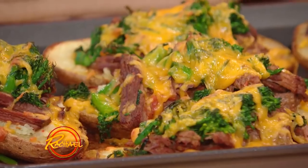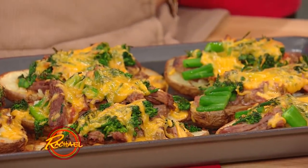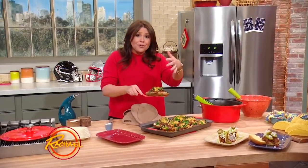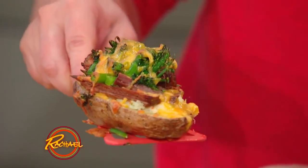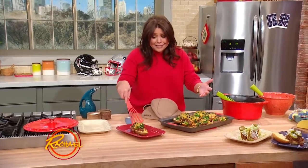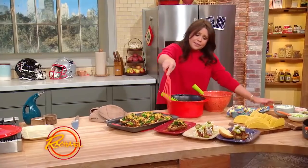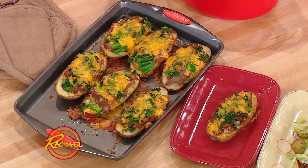Two beer brisket with the sour cream, chive, and garlic mashed potatoes, the broccolini, and the cheddar cheese all over the top. Boom. You've got two beer brisket — not one, not two, but three ways. Boom.